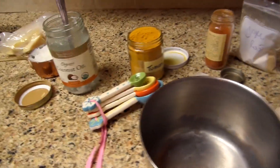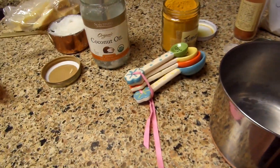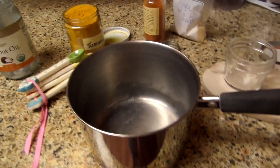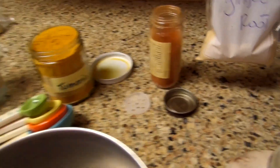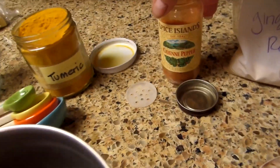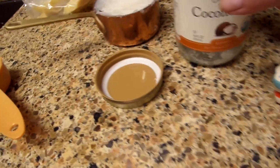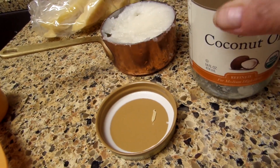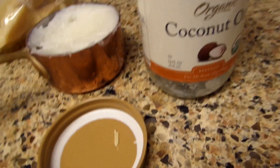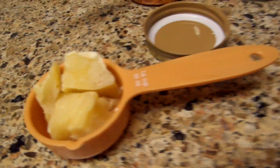Hi guys, Pepper Pam. I am going to be making my warming ginger cayenne salve today. We're going to use the ginger root, cayenne pepper, and turmeric. I'm using coconut oil as my carrier oil, and my own beeswax that I cleaned and filtered myself.